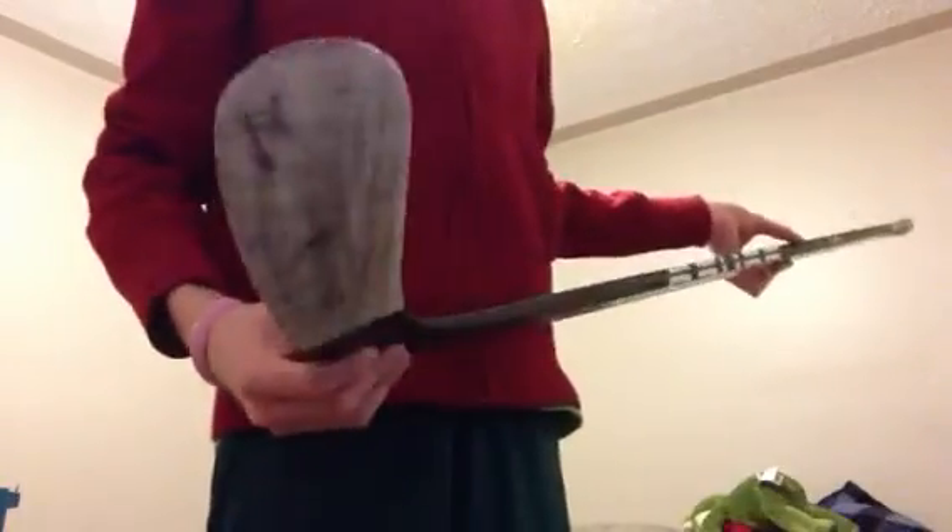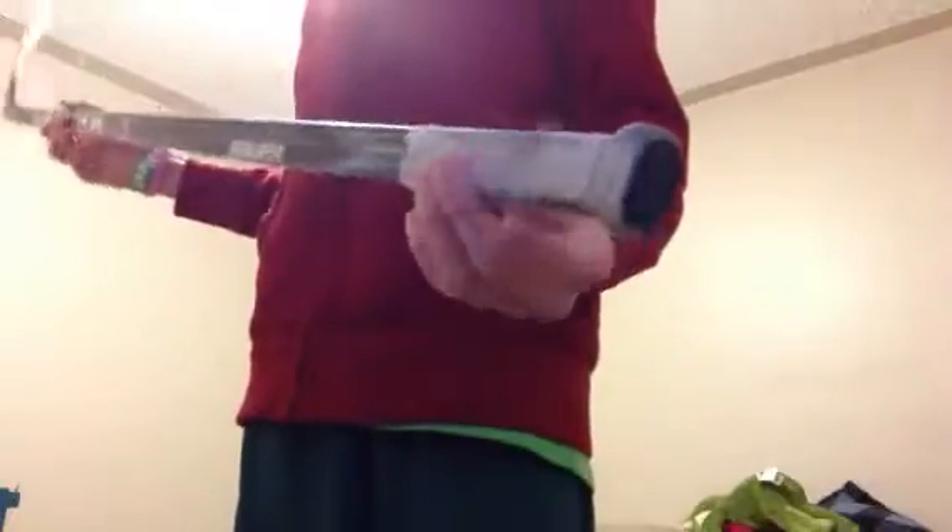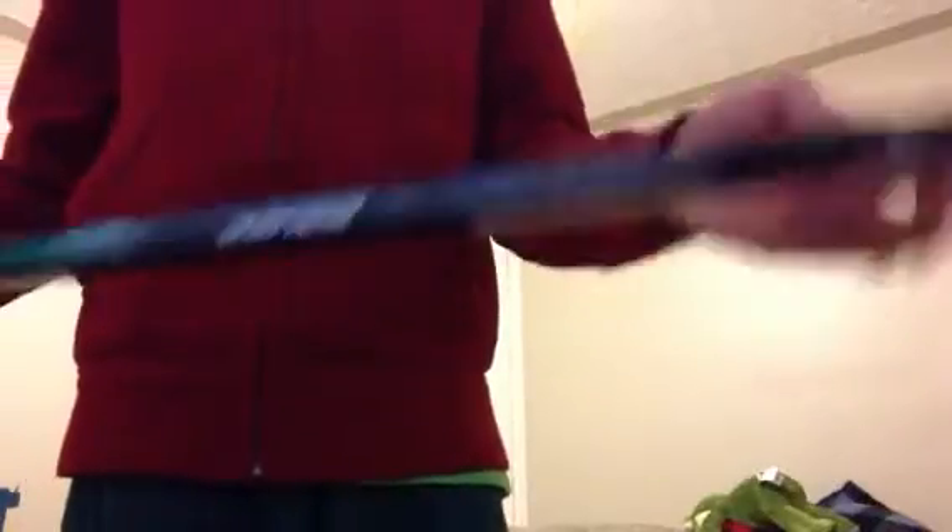Next stick is my game stick. It's got a Mooseheads sticker — that's our Quebec Major Junior team. Got my knob on it. It's pro stock, Jonathan Drouin, 77 flex, 044, Total One.